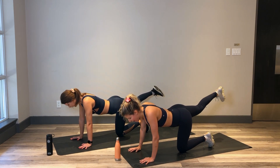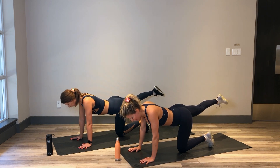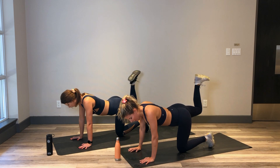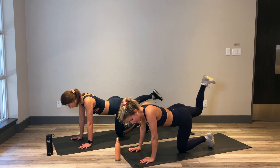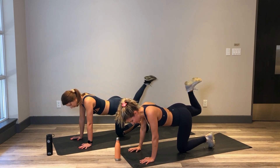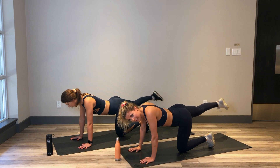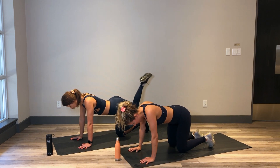Now inhale to bend and flex that foot. Exhale to extend as you point that toe. So that back leg is bending, flexing that foot, extending to point that toe. Hamstring curls. We don't have any weight here, but it's still so tough. Breathe in here. Nice work, keep it going. Almost there — 3, 2 and 1. Right knee comes down.